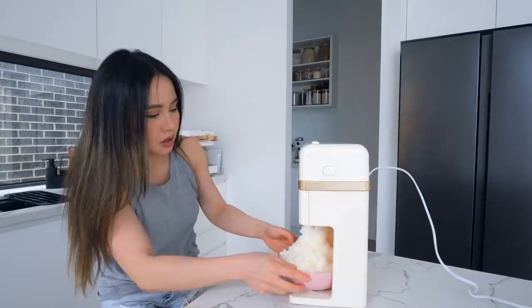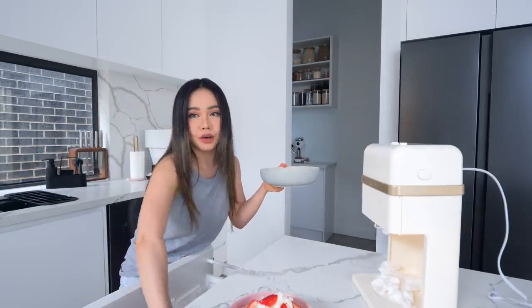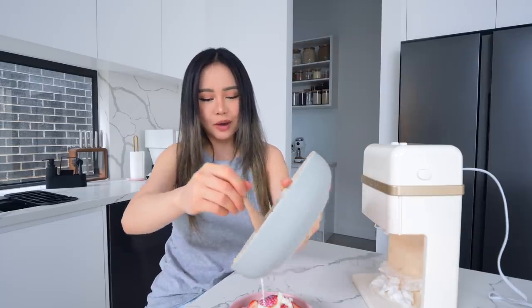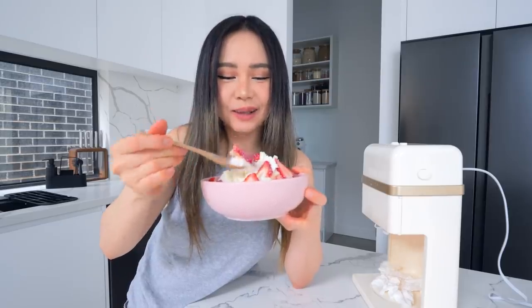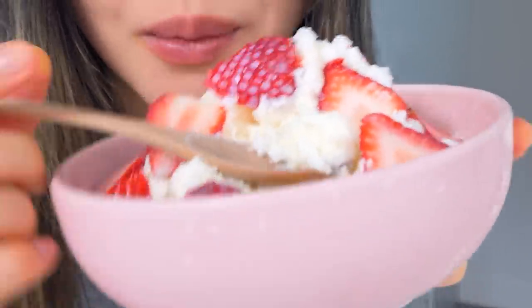The problem is I don't have any condensed milk or any sort of syrup, and I forgot to sweeten my milk, so it's just milk without any sweetness. I'm gonna put some strawberries on top. I've sweetened some milk and put it in the freezer so now it's cold and sweet — because I don't have condensed milk, this is all I can come up with. It's pretty satisfying.